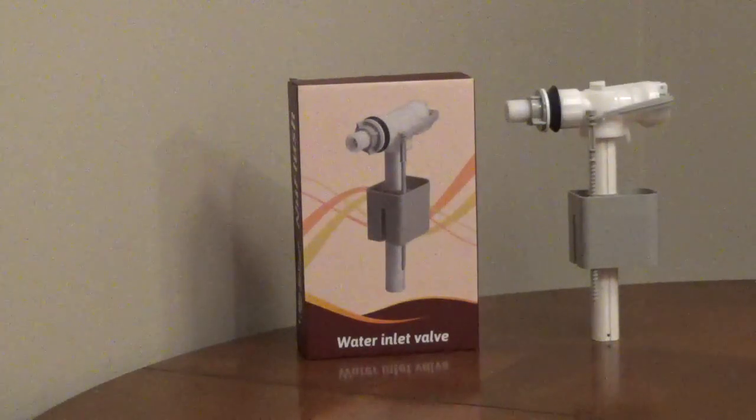The NuFlush Delta side-mount fill valve works with one- and two-piece toilets that connect with a standard flexible supply line. The threaded shank is half-inch iron pipe size, so a half-inch faucet supply line will connect to the male thread rather than a 7/8-inch toilet supply line.